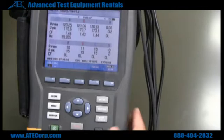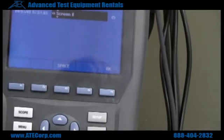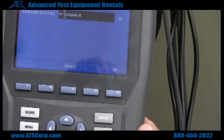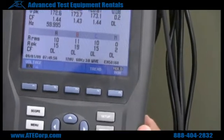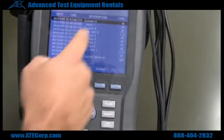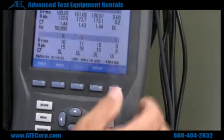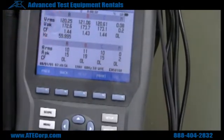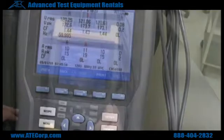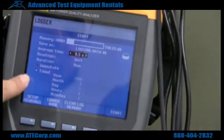If you want to take a screenshot of your current view, you're going to click save screen, name it whatever you'd like, and hit OK. After that you're going to go to memory, recall, delete, pull up your screen — it will save as screen 8. Once you hit view, you're going to see exactly what you saved. Go to logger, hit down OK, and now these are all your settings.